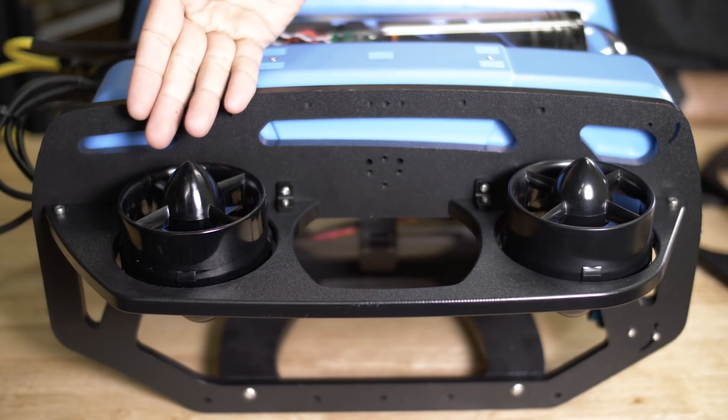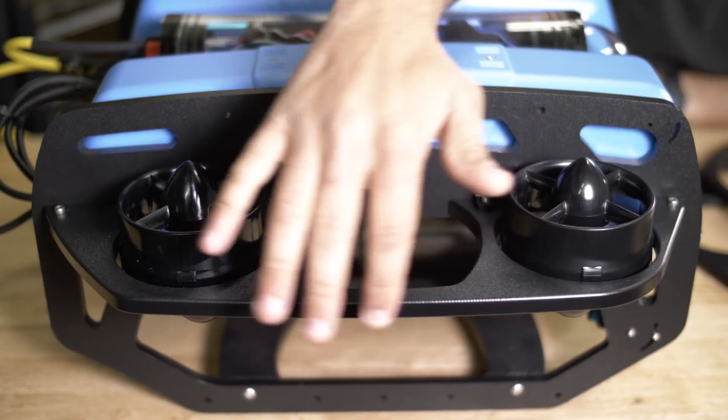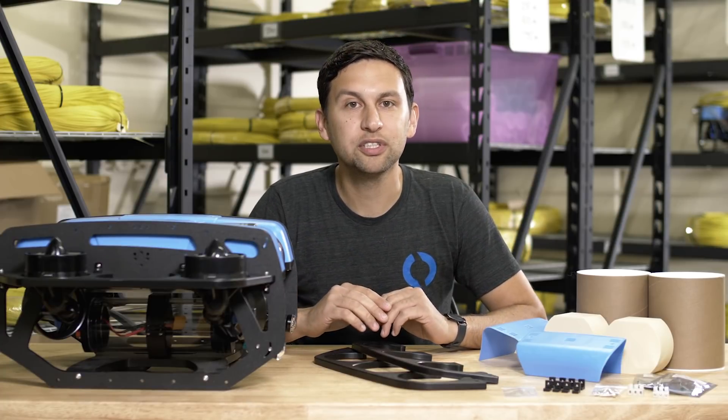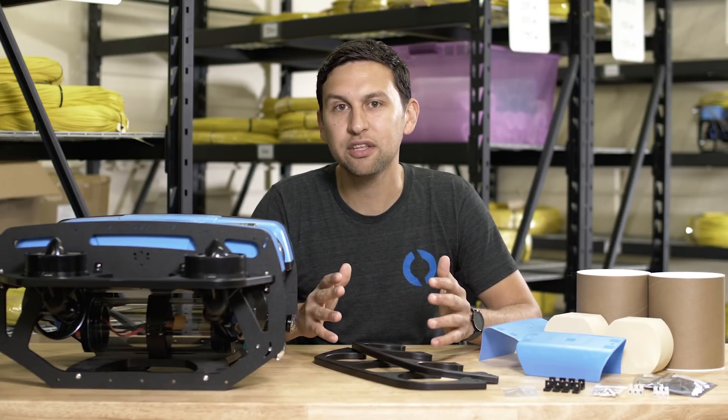There are two sets of mounting holes for the vertical thrusters on the ROV side panel, as well as mounting holes for the new heavy guard and mounting brackets, which protect the vertical thrusters and prevent them from getting snagged on the tether or anything else.